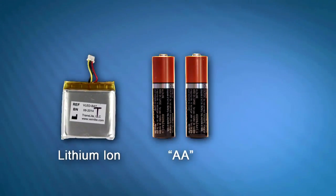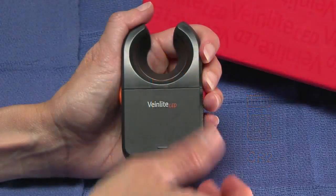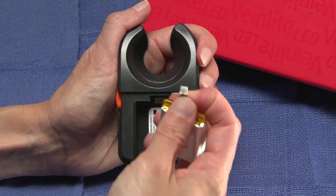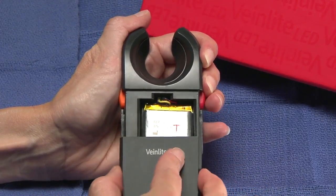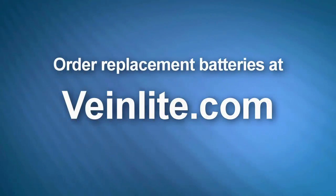Replacing the lithium ion, AA, or CR2 batteries in your VeinLight device is fast and easy. Simply slide the cover off and lift out the battery. Some rechargeable batteries will have a wire connector that must be removed too. Replace the old battery with a new one and slide the battery cover back on. You can order replacement batteries for your device at VeinLight.com.